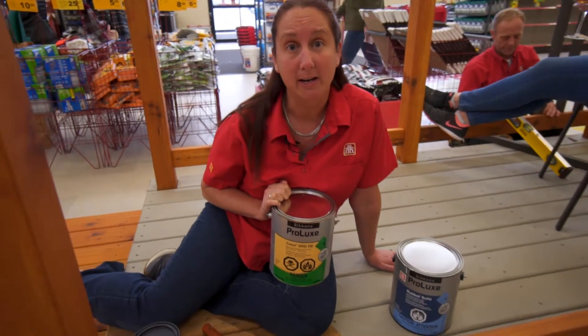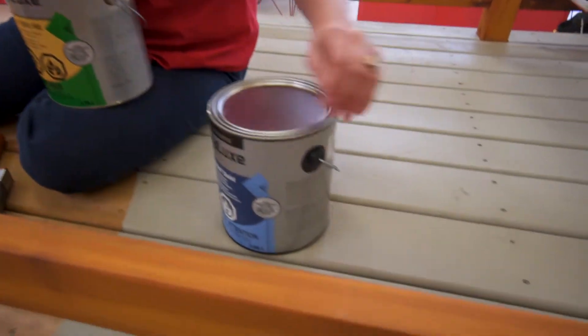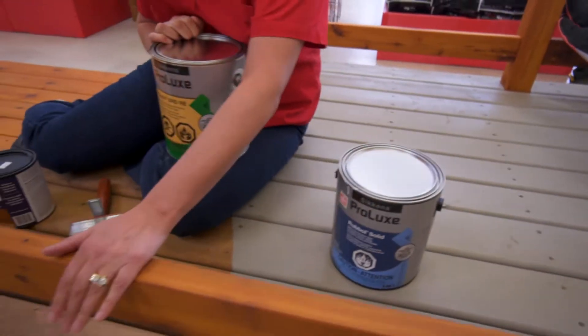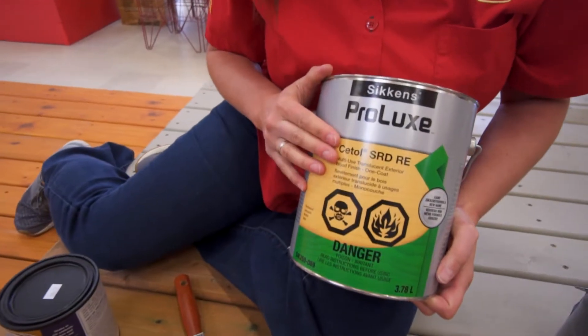The Sienna Micro Pro Pressure Treated Lumber does not have to wait a full year to be coated with any kind of coating. This deck right here on this side is coated with the Rubbol Solid from Sikkens. This deck part right here is giving a nice natural cedar look with the CETOL SRD.